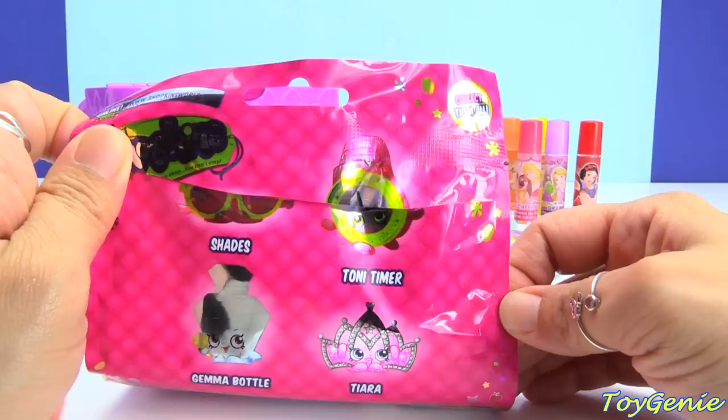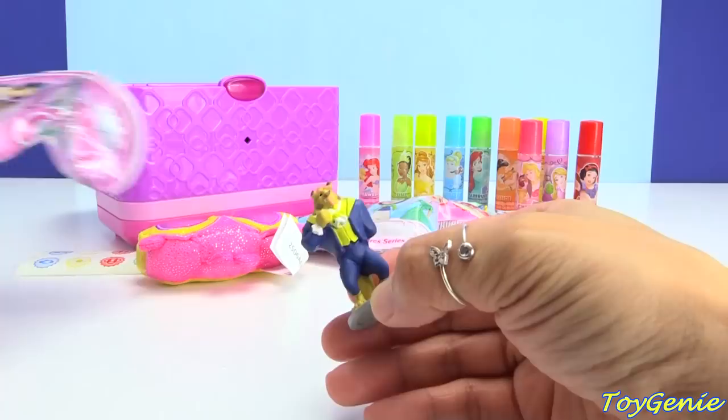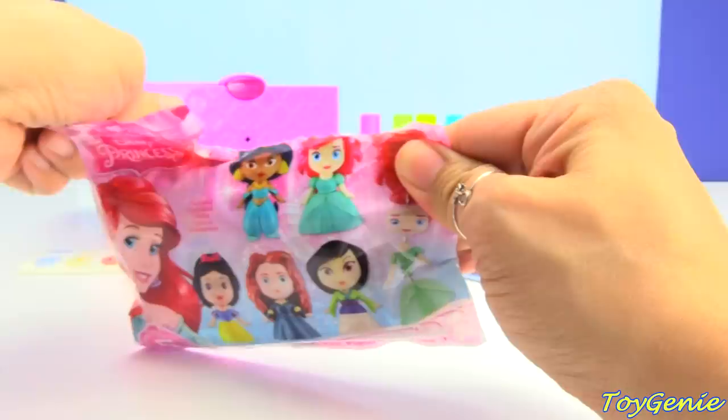Here is a Disney Princess blind bag. Let's see who we get inside. We got the Beast! Super cool. This is a Disney buildable princess blind bag — and these are way awesome.